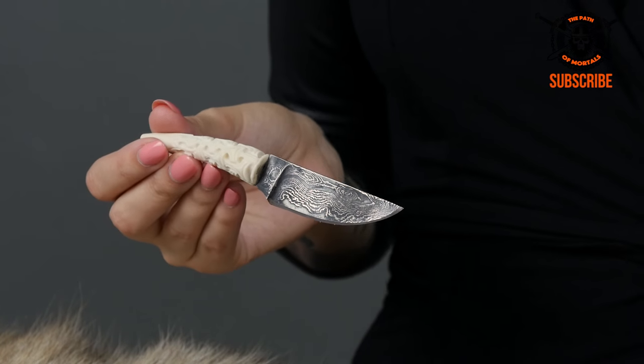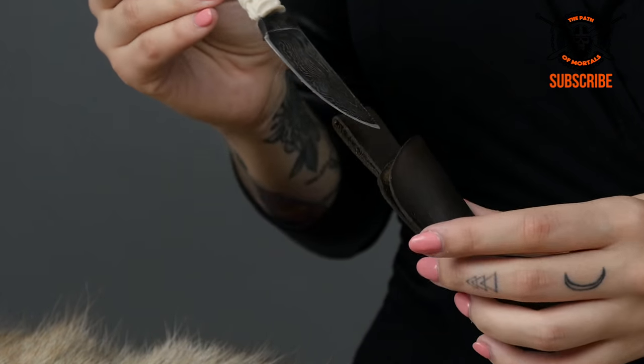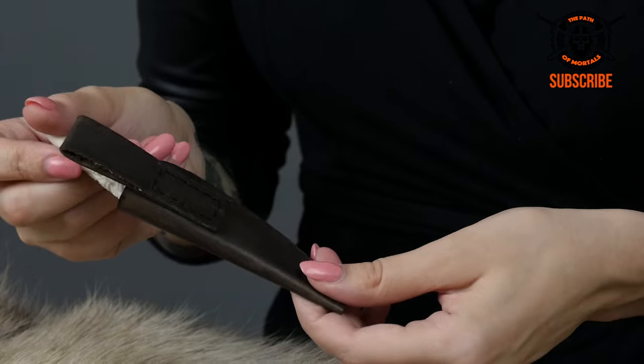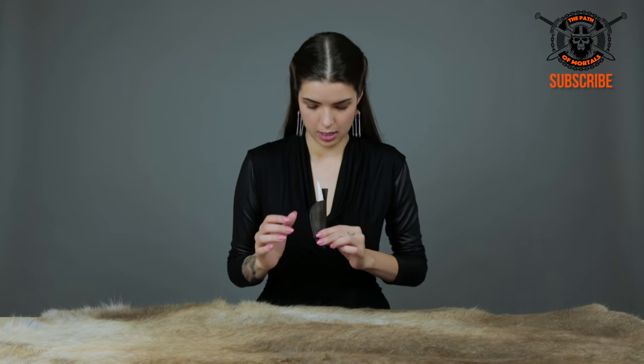If you want to take your knife somewhere to go and show it off a little bit, you can put it in this really nice leather sheath. It is quite plain, but it has this little loop right here, and you can put it right here on your neck — that's where it's meant to be worn.